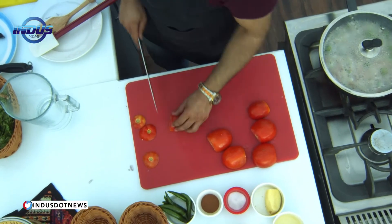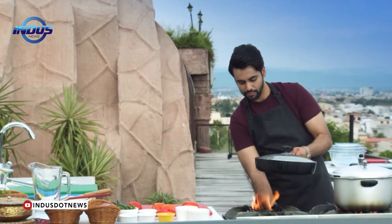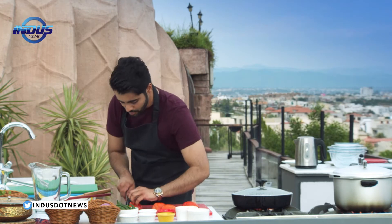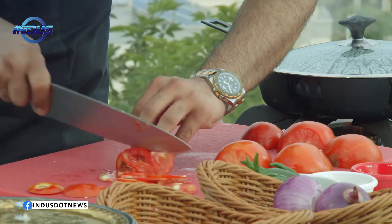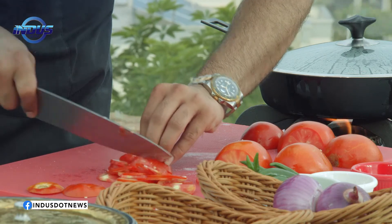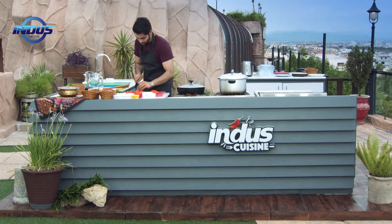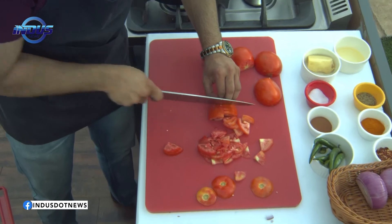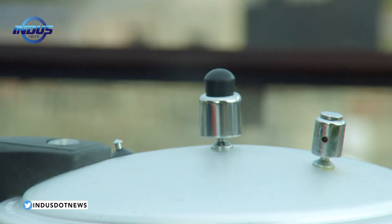What I do is finely chop the onions — make a cut in between. Reduce the heat over here, bring it down. You don't want to burn the onions. And finely slice.